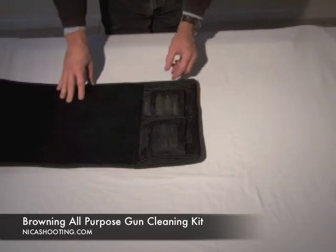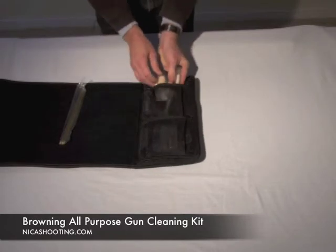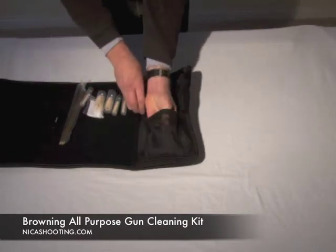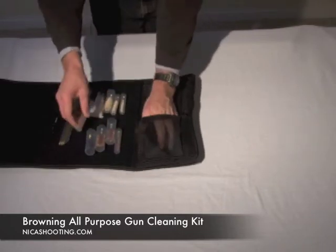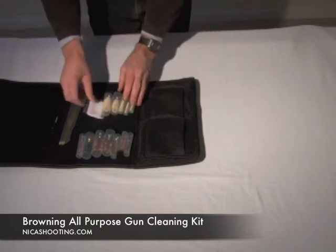I want to show you what this comes with. It's a complete cleaning kit — it's got the rods, it's got all your brushes and swabs, it's got your cleaning handle right here, and all your brushes are included. Let me pull them all out here and give you an idea. All the popular gauges and calibers are covered in this kit.